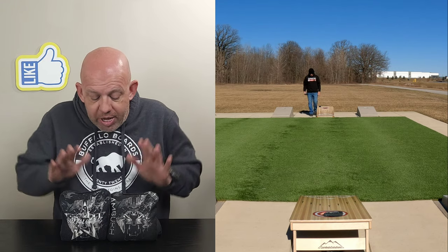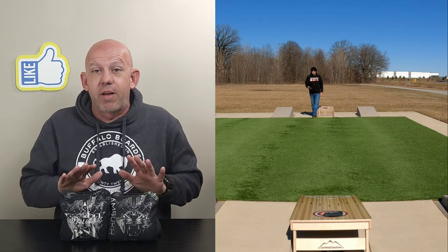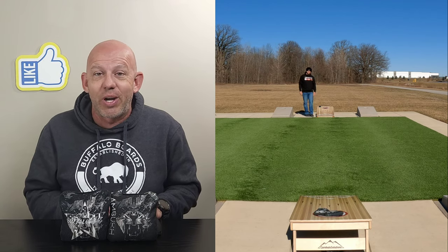I do recommend the Ambush. I love it — I had a blast with it. If you're a fast bag player, I think you're going to love it. It's a phenomenal bag. Thanks so much for the support, and thanks for watching.